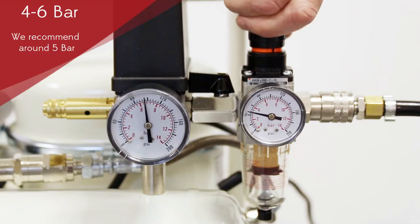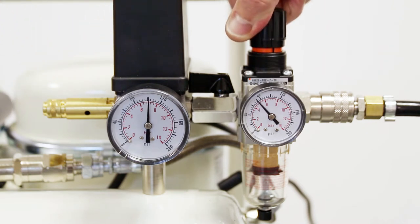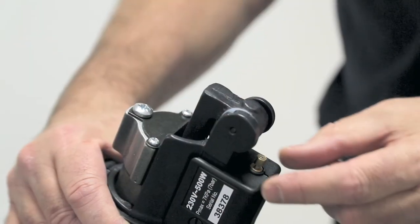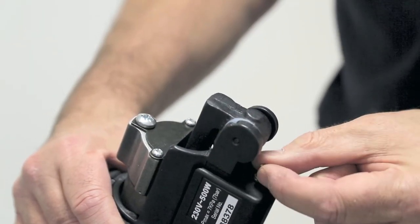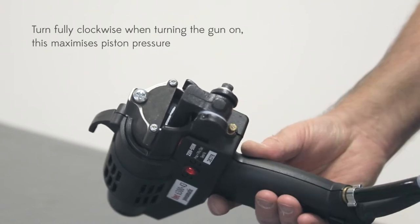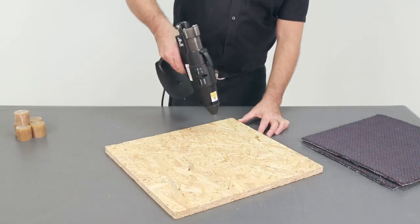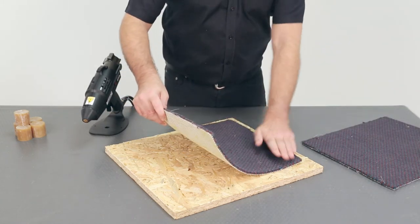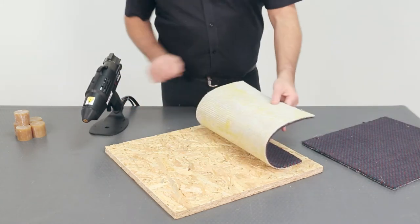Quick and simple to set up — just insert a glue cartridge into the gun before switching it on, then connect to a compressed air supply. The gun is fitted with a small screw at the back that controls the spray pattern. We recommend turning this fully clockwise to turn the spray air off when starting the gun, as this maximises the piston pressure and, in turn, helps the adhesive to start flowing more quickly.